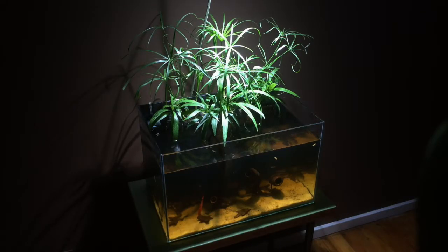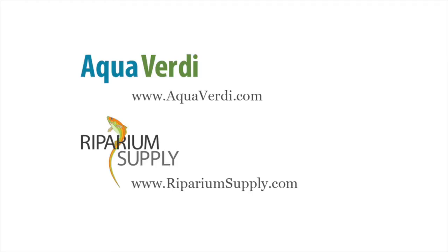Here's a riparium display in an 11-gallon glass aquarium. This planting used a different plant selection, but Mexican milkweed could also be a good choice for a riparium like this. For a smaller tank like this, Mexican milkweed might grow kind of tall, but you can easily control the size and shape of this plant with some pruning. Please visit us again online at aquaverde.com and ripariumsupply.com — both direct to our website and online store. Thank you.